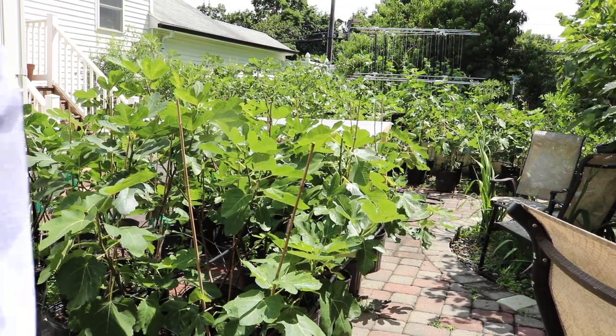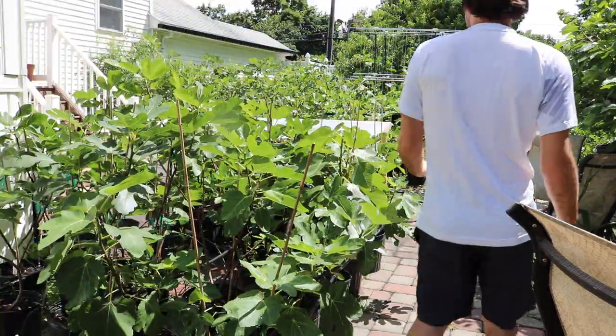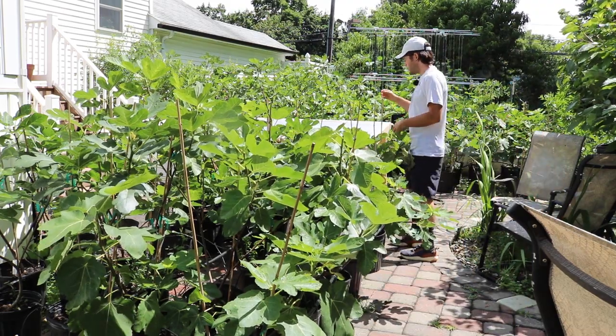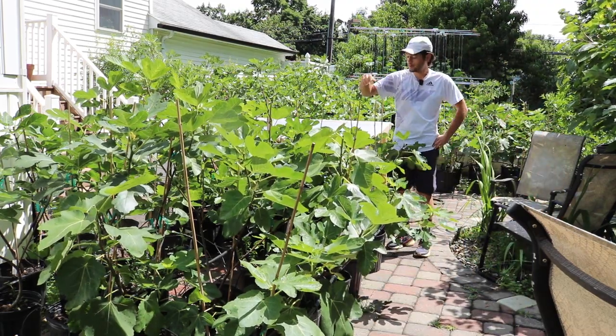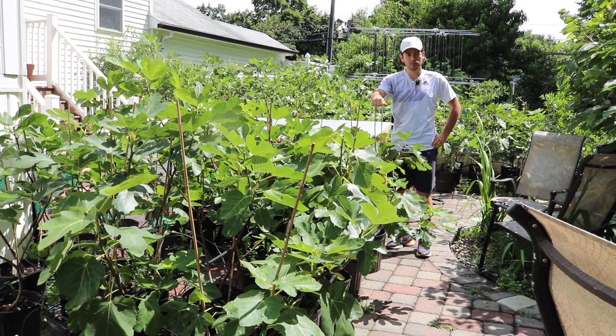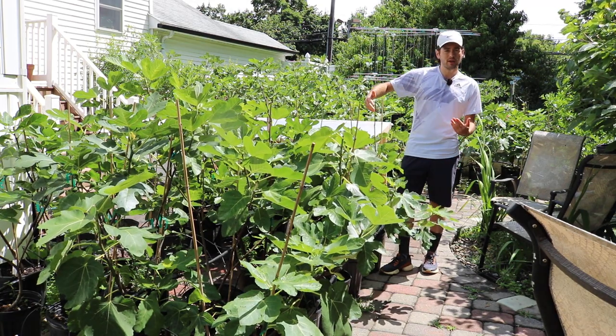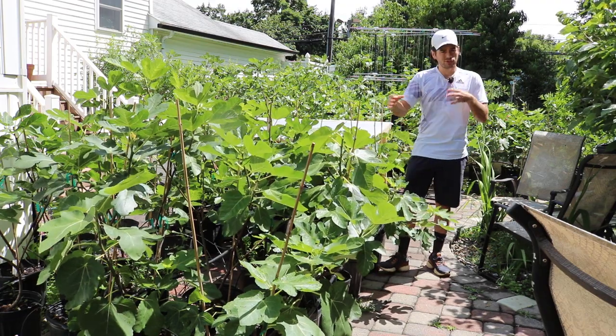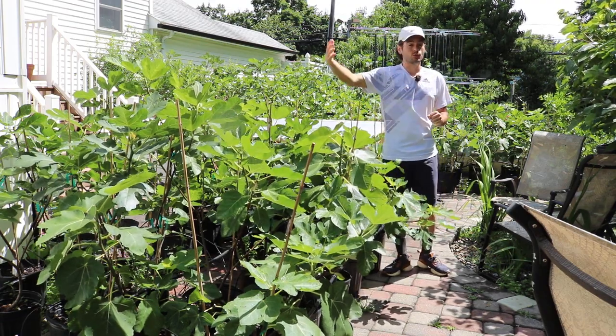All right, everybody, this is Ross, the Fig Boss. Today is July 1st, and we're here growing figs on my patio in the Philadelphia area. We also have many trees in the ground. Today I thought this video would serve as sort of like a PSA for a lot of us, not just in the Philadelphia area, but for a lot of us in the Northeast.